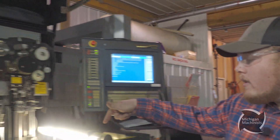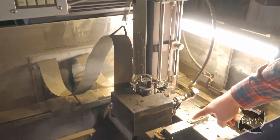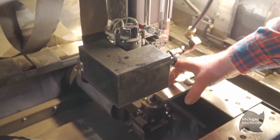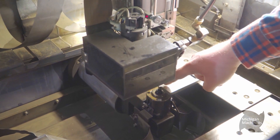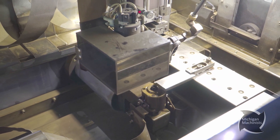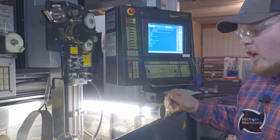Over here, down inside the machine, you can see I already got my piece in here clamped down. It's indicated this way — I indicated the back edge, fed my wire, I picked up according to my program. Y is back here, X is that side, everything is set. So now I can go ahead and fill the machine with water and cut.